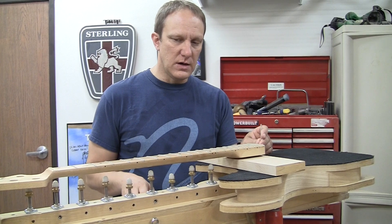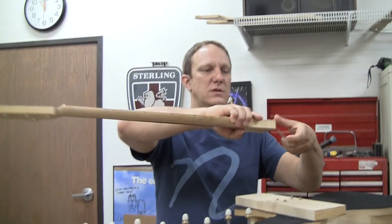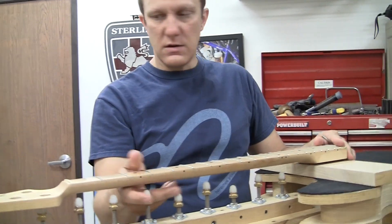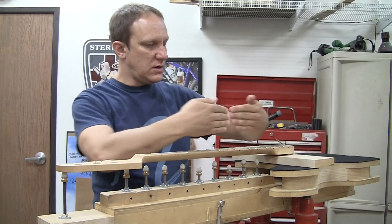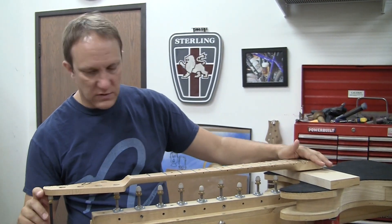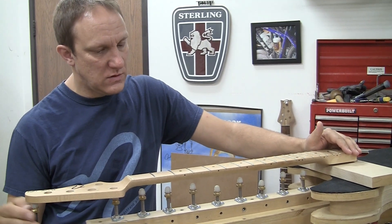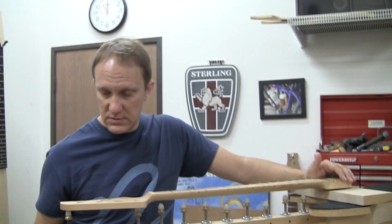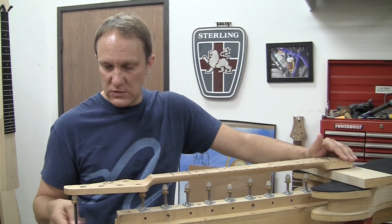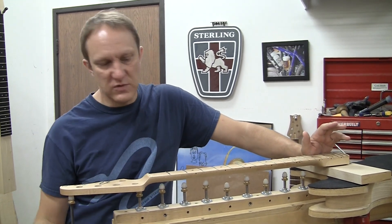What I do is I tighten the truss rod so that there's back bow on the neck — it's bent this way — and then with this clamped on here I use this pin and push it up with a straight edge until it's as straight as I can get it. With it clamped in here I push on it to get a sense for how flexible it is. Over the years you do one, feel the tension, finish the guitar, and go: maybe a little more tension next time, a little less. You get a feel for it over time.